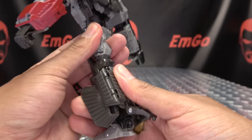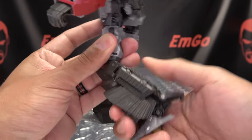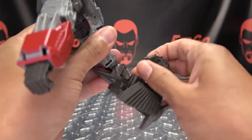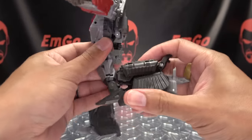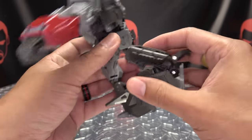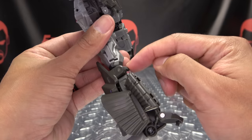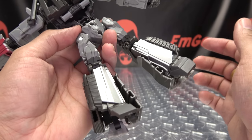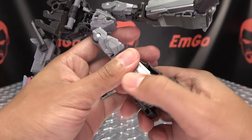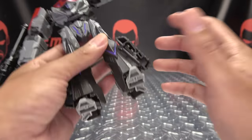I don't get it. This doesn't serve any purpose in the alt mode. It doesn't serve any purpose in the robot mode other than severely limiting your articulation. Now, granted, this whole section does pop up so you can move that out of the way and get more of a knee bend out of it, but you have to undo this to access that. I just don't understand why this was a choice that was made — all it does is make him not be able to move his legs all that much.